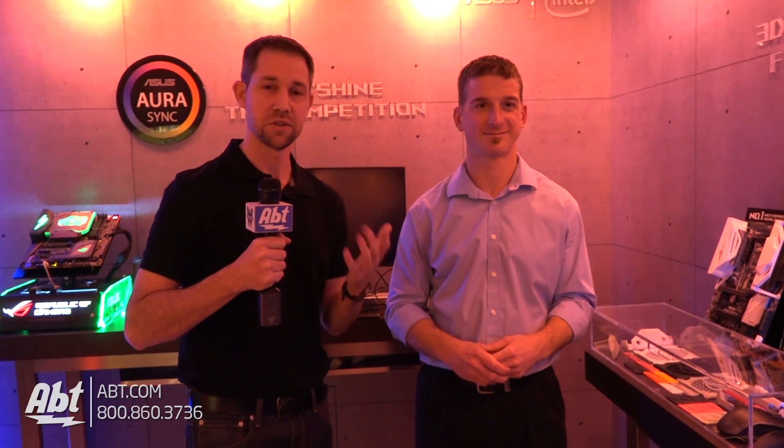Jeff, thank you for telling us all about that. Guys, make sure you subscribe to our YouTube channel to stay current on everything we're looking at at CES 2017. ASUS has some really cool things here, so make sure you check those out. And also, don't forget to check us out at blog.apt.com.